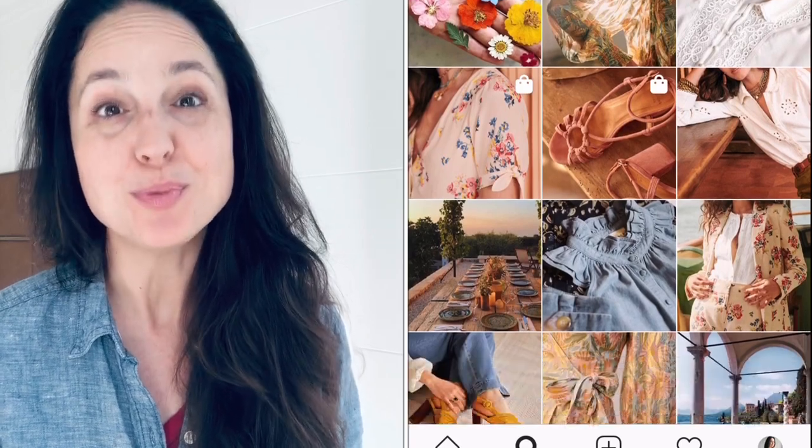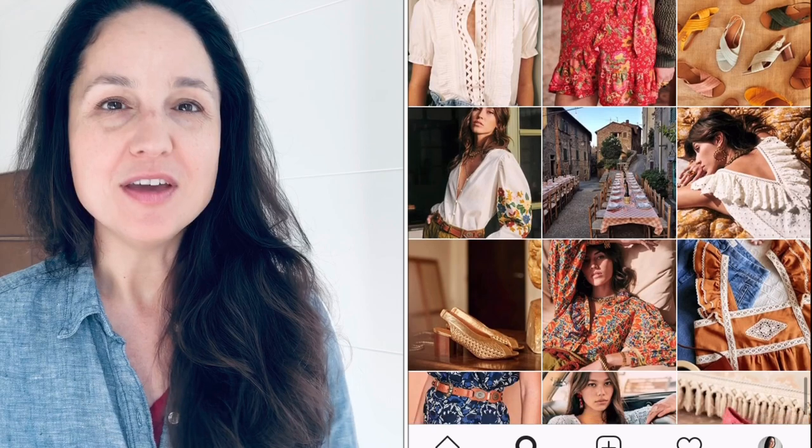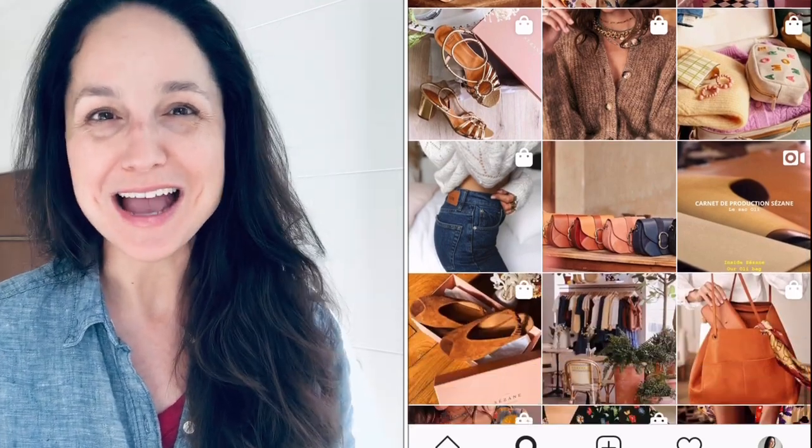Hi everyone and welcome. My name is Lisa and today I'm going to try to copy a Cezanne jacket. Cezanne is a very popular French brand and they're very much into sustainability. The clothes are beautifully made and pretty pricey, which is not surprising — I don't begrudge them that. Beautifully made clothes should be pricey, but I don't have the means to buy Cezanne.